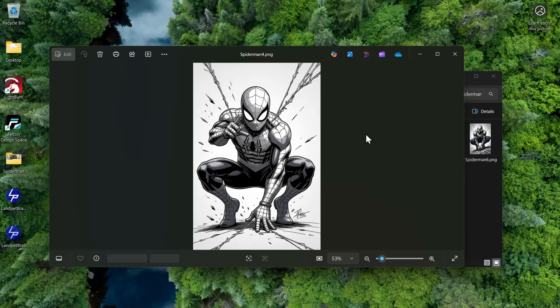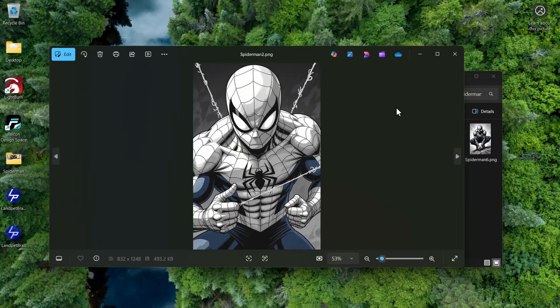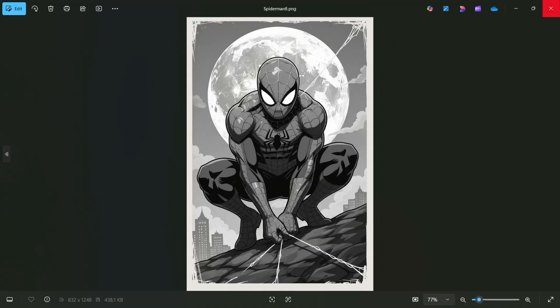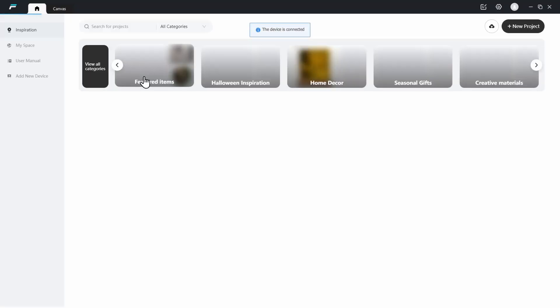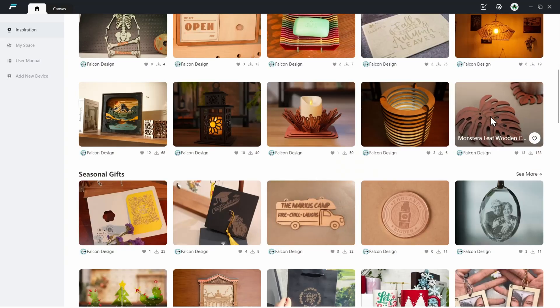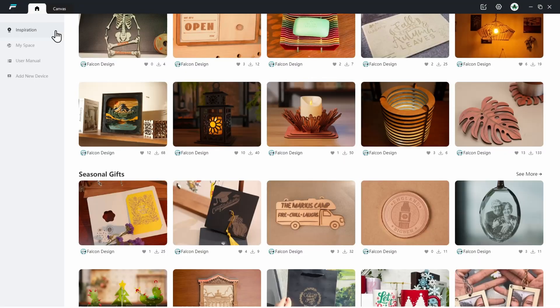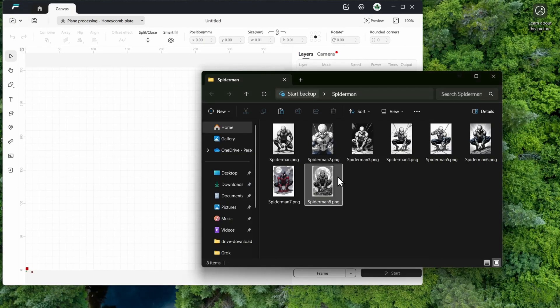I got some Spider-Man files and I think I'm going to go with this one — it was a close tie between the two and they both look really good. Most of these look good but there are some mistakes with some of them, so we're just going to do this one. I'm going to open up Falcon Design Space. When you first open this up it gives you a whole bunch of options of different things you can actually do. You can click on a design, download the FDS file, and load it up to burn. But I'm going to go to Canvas and drag and drop Spider-Man.